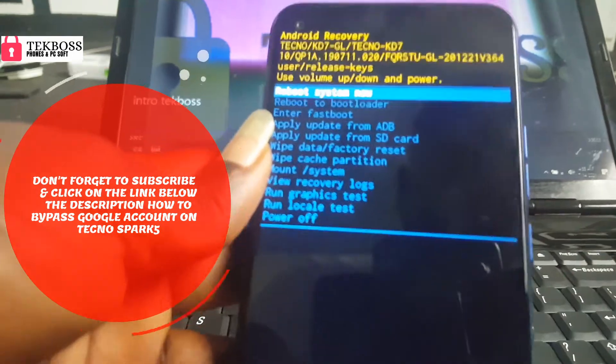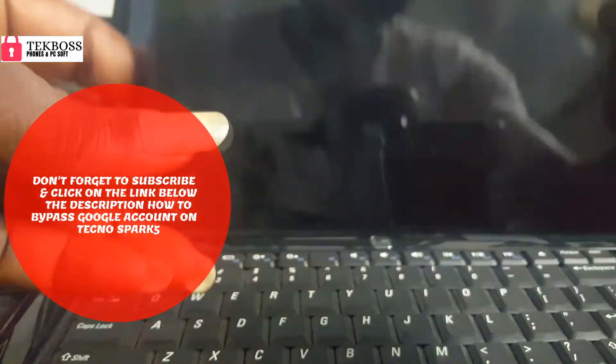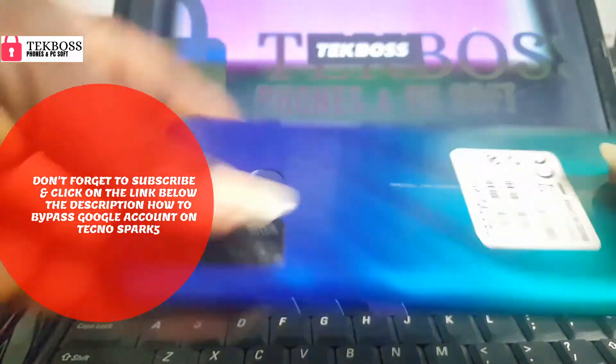Now press the power button to reboot your phone. Thank you for watching this video — make sure you subscribe for more videos.